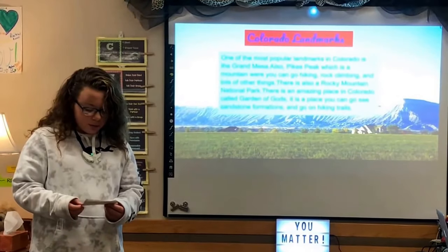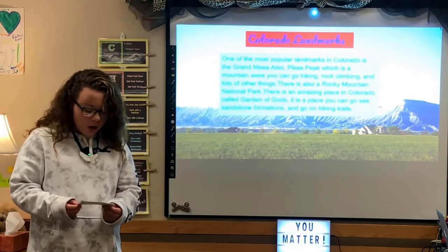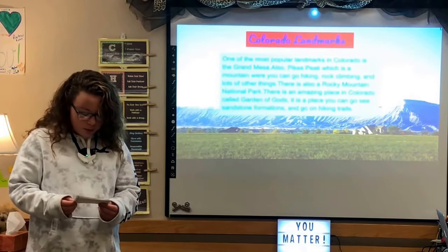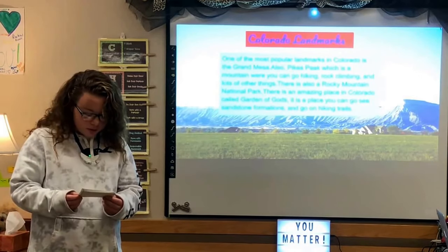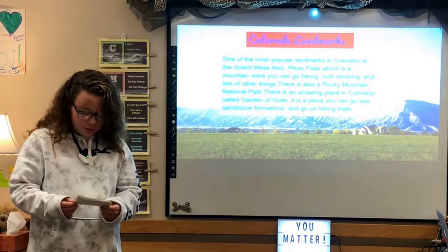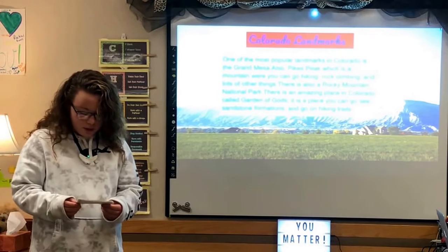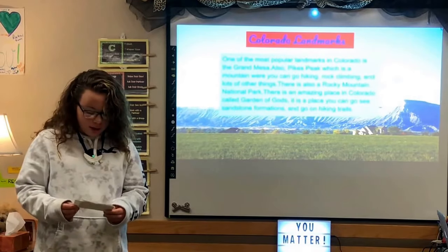One of the most popular landmarks in Colorado is the Grand Mesa. Also Pikes Peak, which is a mountain where you can go hiking, rock climbing, and lots of other things. There is also Rocky Mountain National Park. There is an amazing place called the Garden of the Gods, where you can see sandstone formations and go hiking.